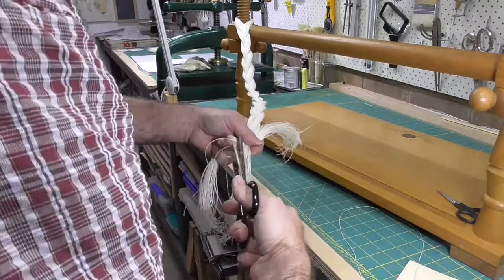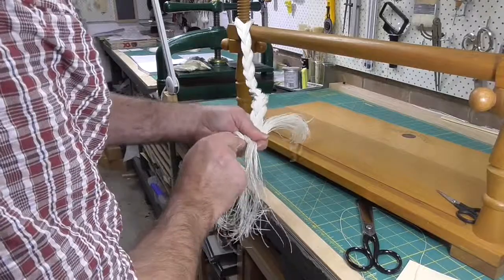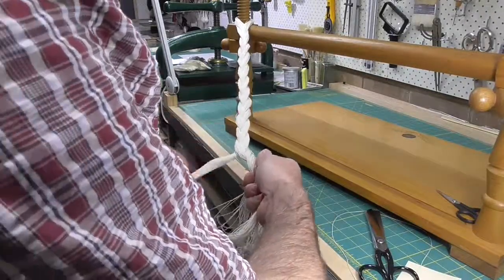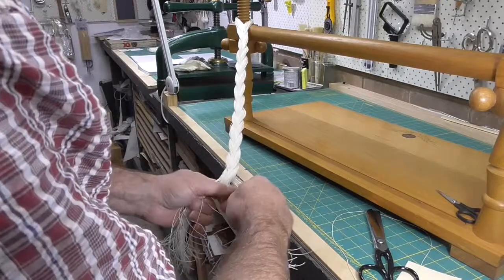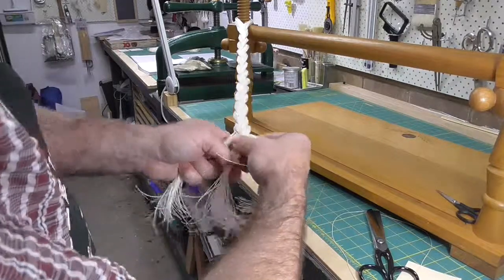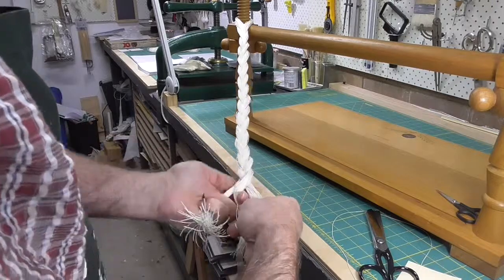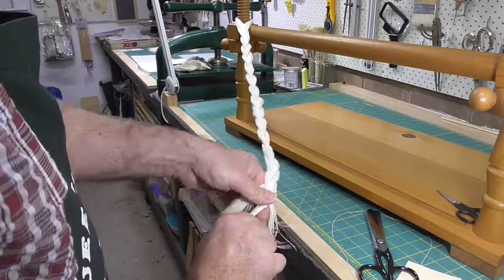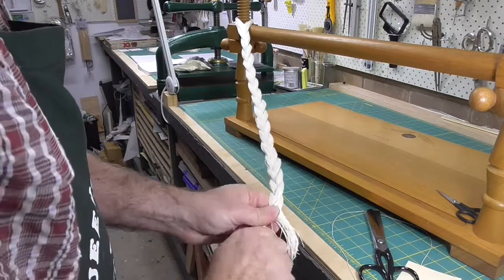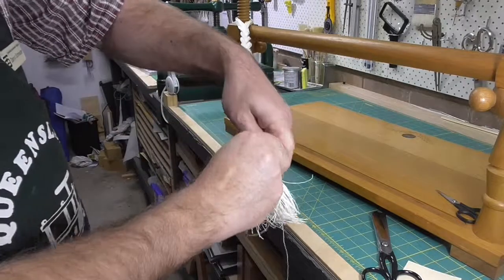Still dealing with the end of that thread that I should have dealt with earlier. And once you reach the end, just wrap another piece of thread around it and tie it off.